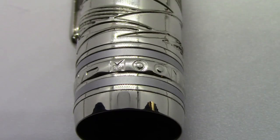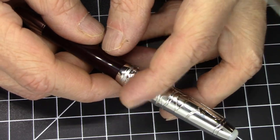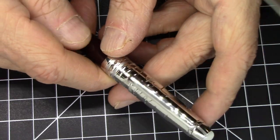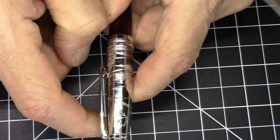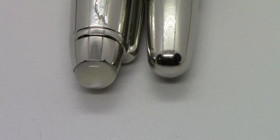Around the cap it says Moon Man twice in uppercase letters. There are two matte-finish metallic bands inset into the otherwise smooth metal on the cap, which looks really nice and offsets it very well. Nothing special about the clip, but it is a nice functional clip. The finial on top is a sort of pearlized jewel that looks pretty nice.